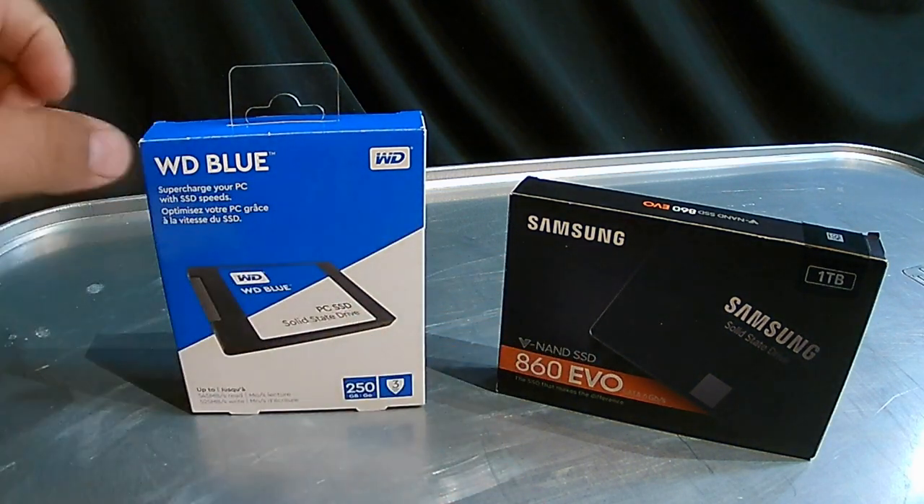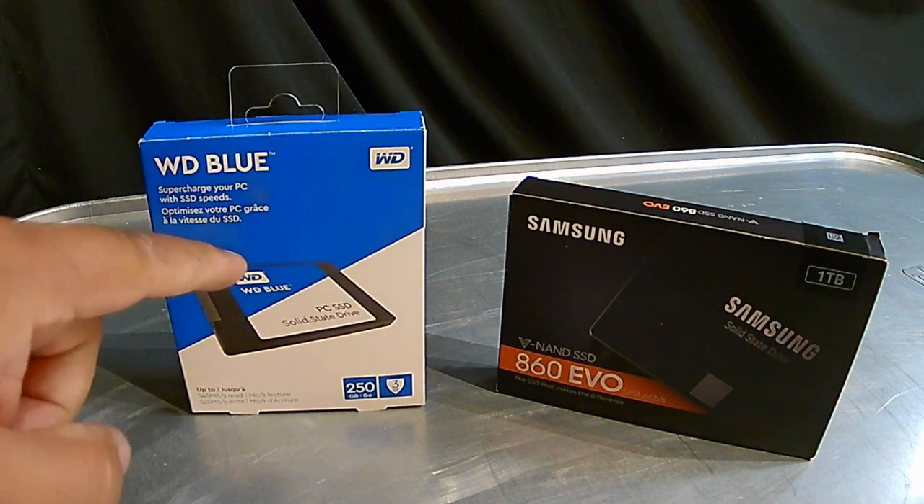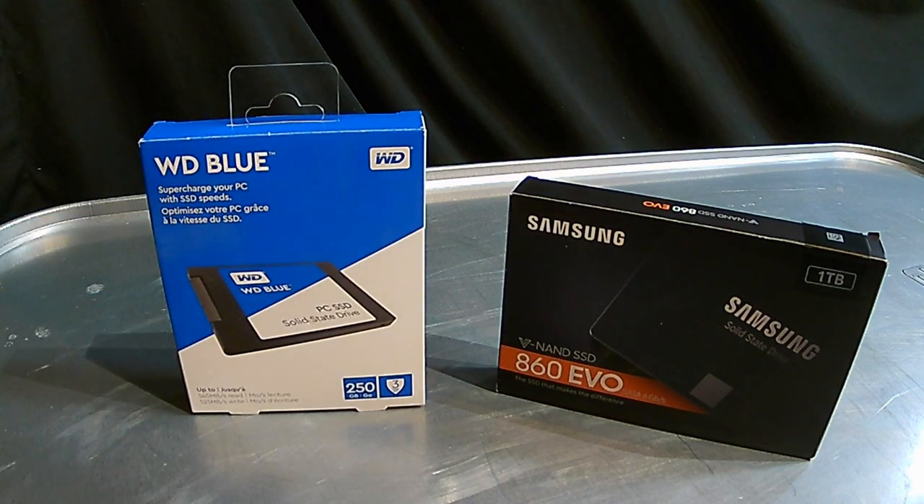The reason is the software you're supposed to use with the Western Digital Blue — called Acronis True Image — is very difficult to use. It's almost impossible to use with a Dell laptop or computer, an HP, or an Acer computer. It's very, very difficult. And I'm only talking about this strictly from a cloning standpoint, if you're trying to clone your old hard drive.